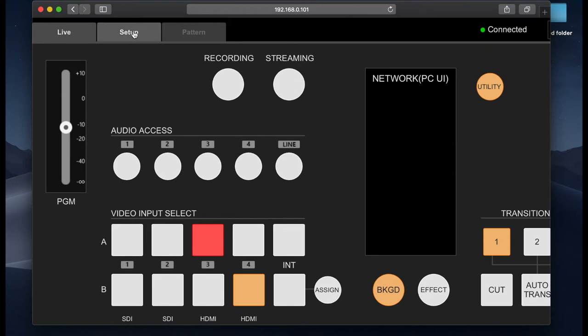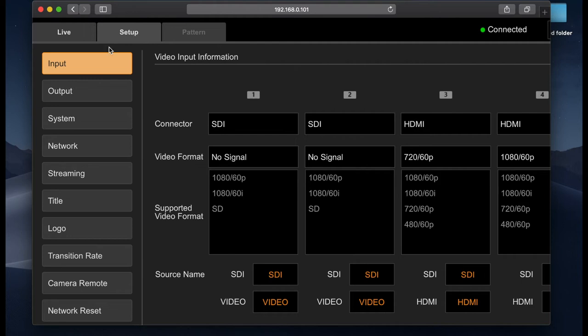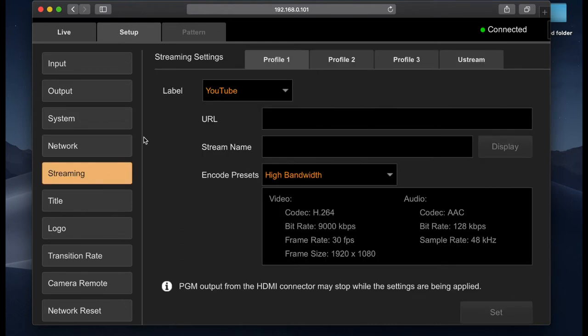Once inside the PC UI, we're going to go to Setup in the top left corner of the screen and then come down to Streaming. Currently, we're going to be connecting to YouTube, so we're going to utilize Profile 1. Once you've selected Profile 1, you'll notice in the top left corner you'll see YouTube, and underneath that a space for your URL, stream key, and encode presets. This is where you'll enter the information from YouTube Live into your PC UI.